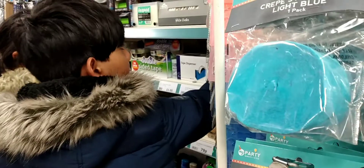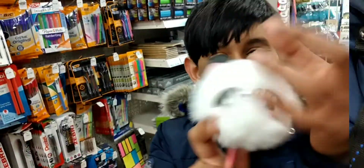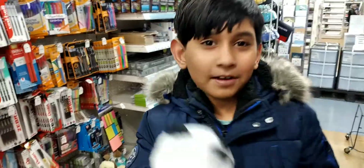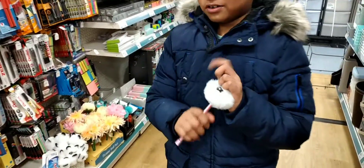We're looking at the sharpener section now. Look at this one — it's like a bunny! It's like it can hop, hop, hop. It's so cute. And that one is so fluffy — you want to feel it? It feels so soft.